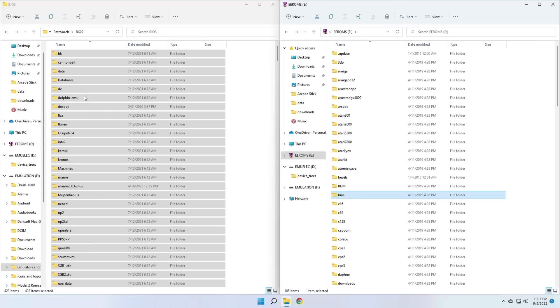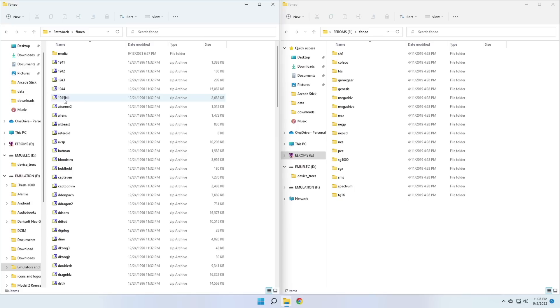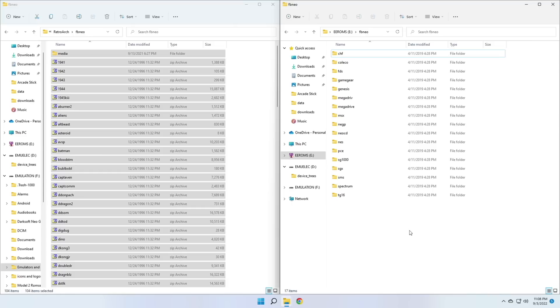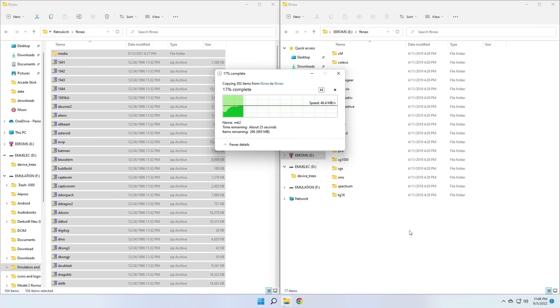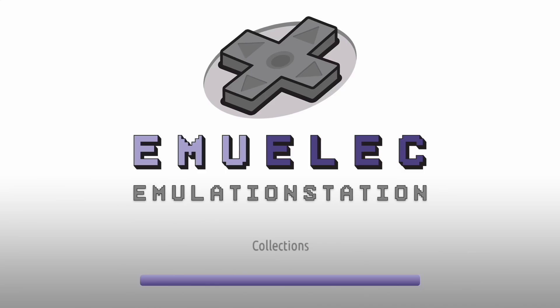Since we're mostly going to be using arcade titles, I'd recommend getting full non-merge ROM sets from both Final Burn Neo and MAME 2003 Plus — those two ROM sets are going to work best with this particular hardware. A lot of people just try to grab an arcade file, throw it in a folder, and hope it works. But arcade systems are a little more complicated than that. You need to grab the full arcade ROM set and move those files over. Once you're done, go ahead and eject your SD card and move it over to your arcade stick.